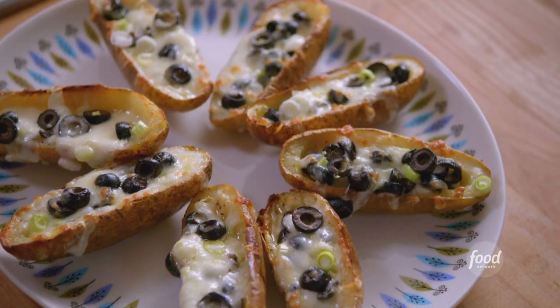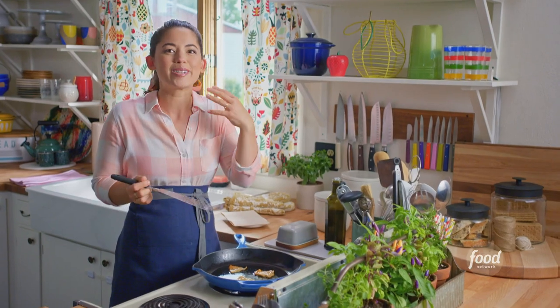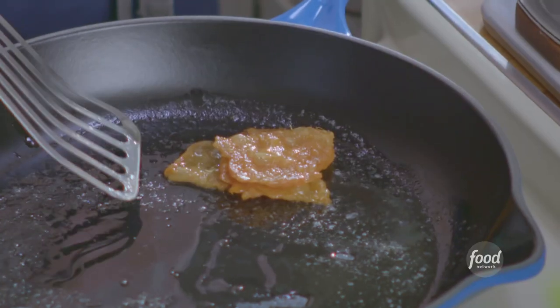My loaded potato skins. Chicken skin is like chicken bacon — it adds so much flavor and crunch. I'm also going to use the chicken fat to brush the potatoes, just to add more flavor, and it'll help the potatoes get crispy.